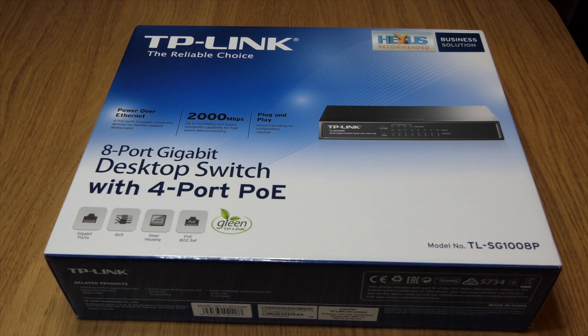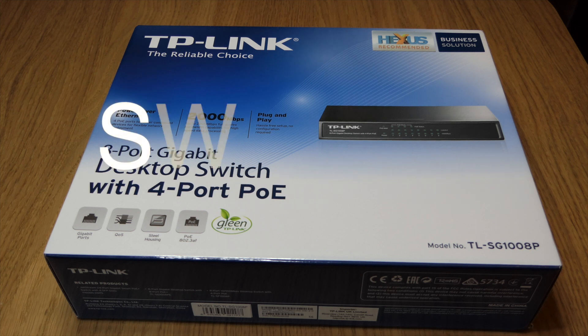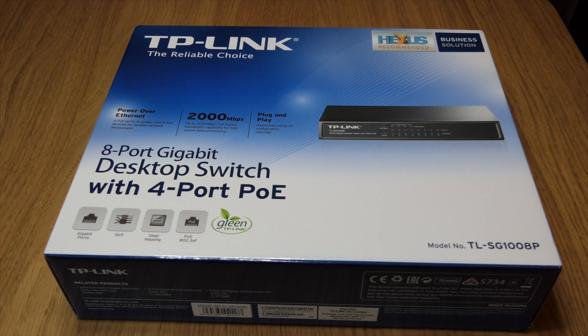Hello again and welcome to yet another extremely exciting unboxing video. This time it's a TP-Link 8-port router with four ports of PoE, Power over Ethernet, and it's the TLSG1008P.